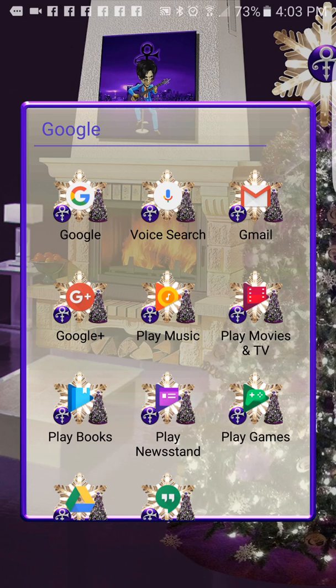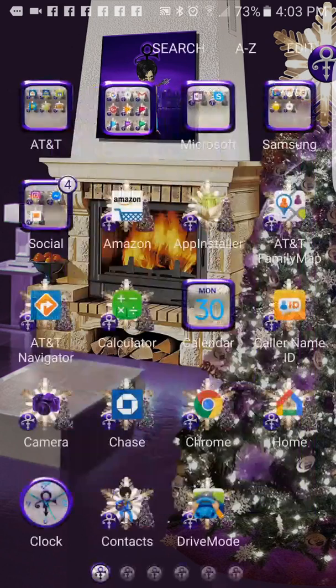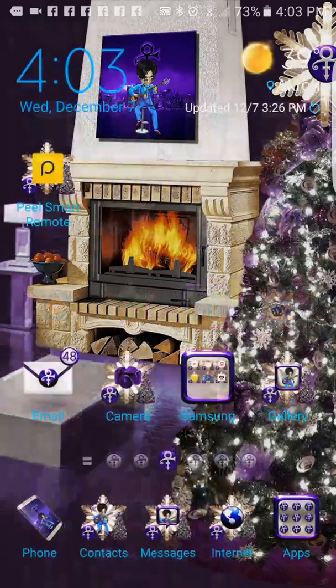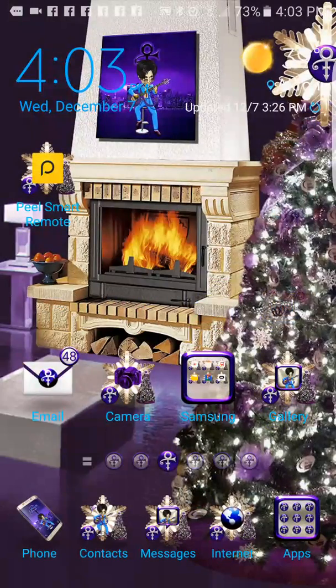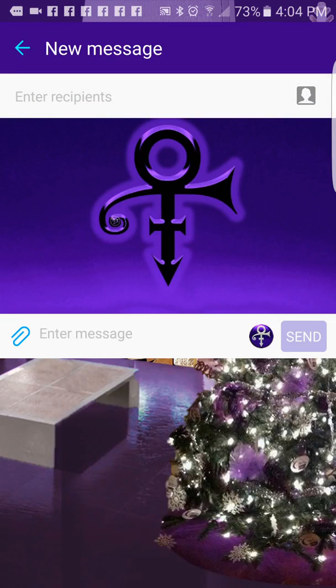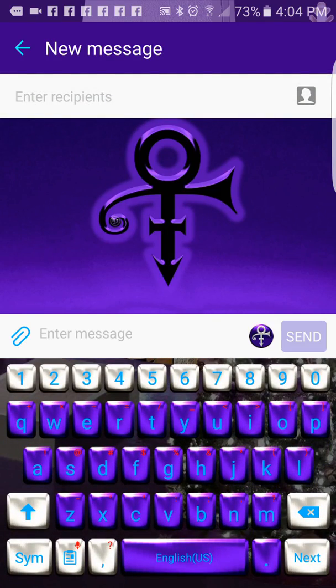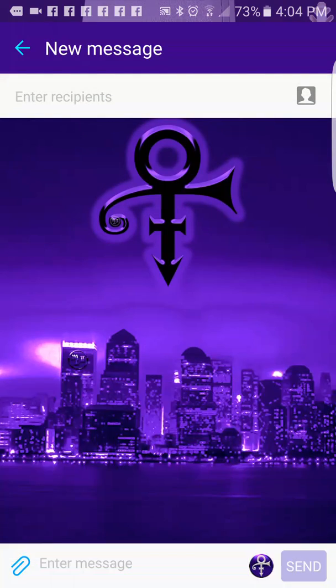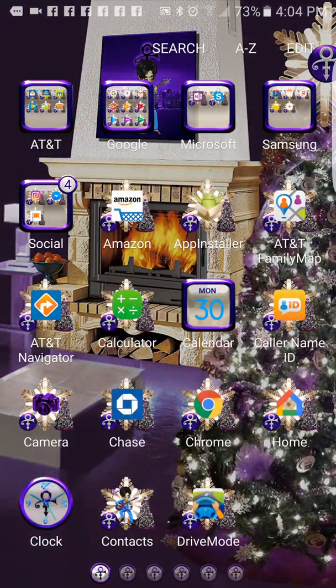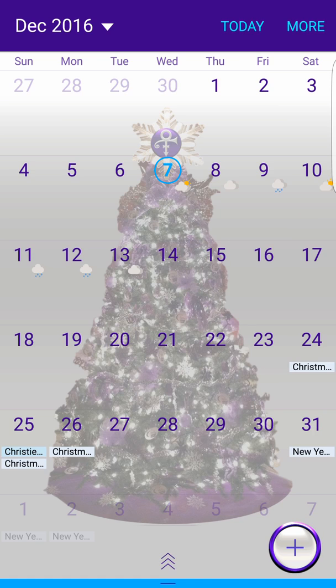We'll see the icon. Some sound effects - we'll skip out to this. Go to messaging so you can see what the keys look like. Back out of that, go back in here, go over to the calendar so you can see there's a tree there.